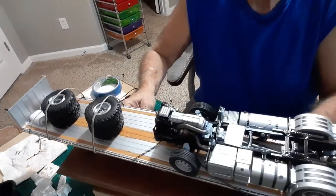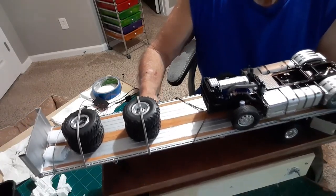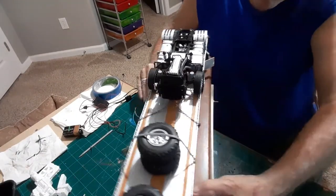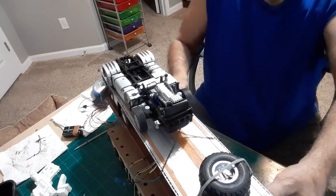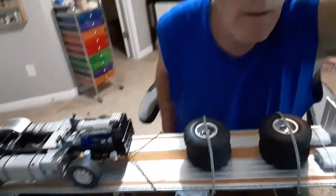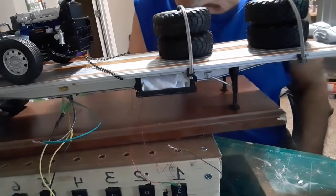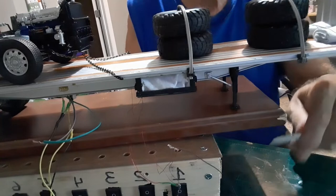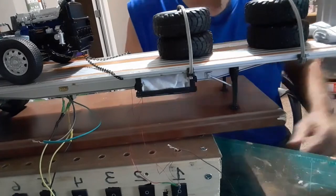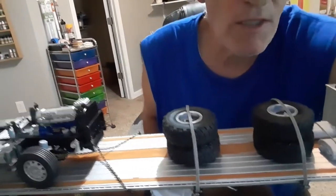That's the top of it there. You can see we added ourselves some tarps. The only thing I did to this that didn't come with it was I made a tarp rack area. We'll have a couple of my tarps up here and put a couple logs through there. That's pretty much what I'm done with on this one.